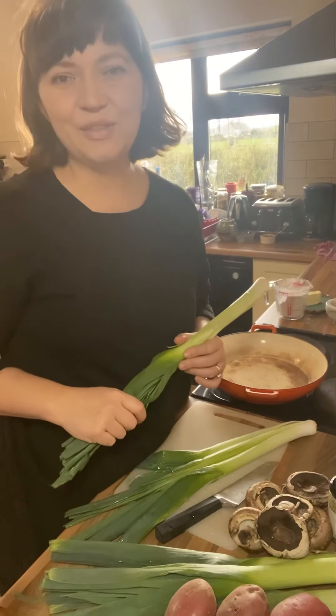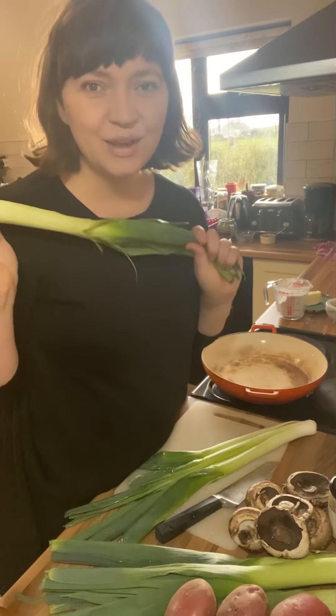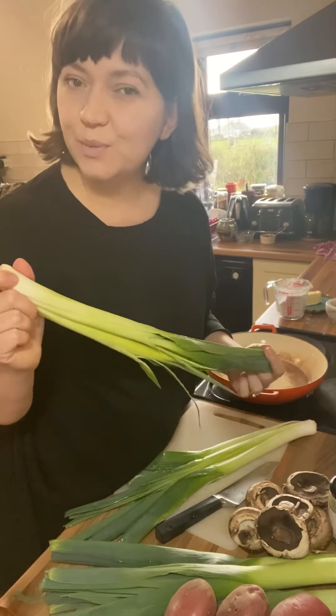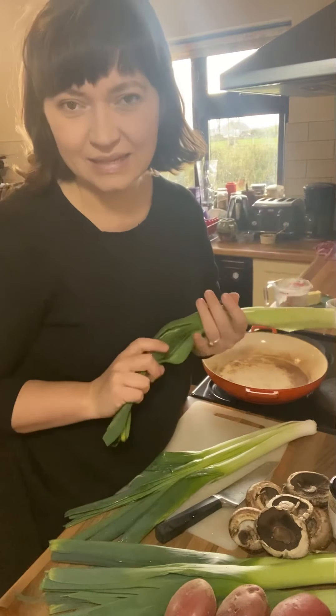Hi, Liz Child here for Green Earth Organics, and this week's Four Ways With episode is all about leeks. I'm going to show you four simple ways to really make the most of these beautiful seasonal vegetables.